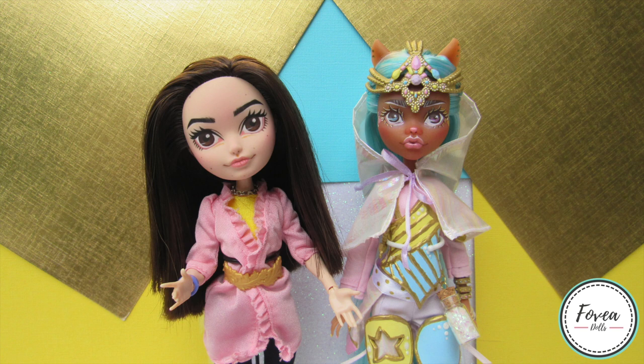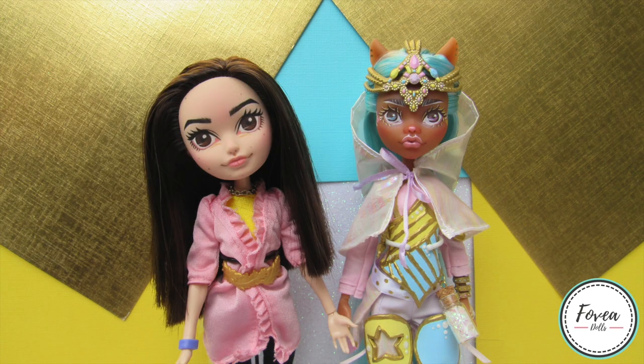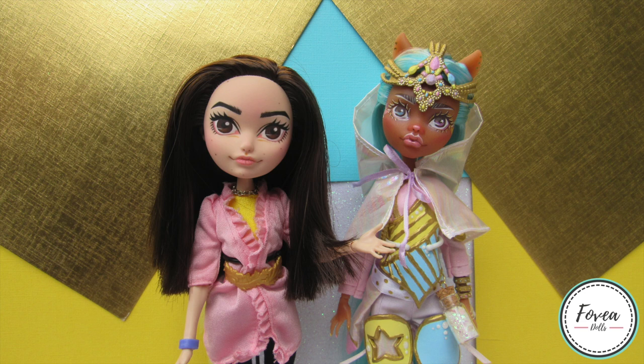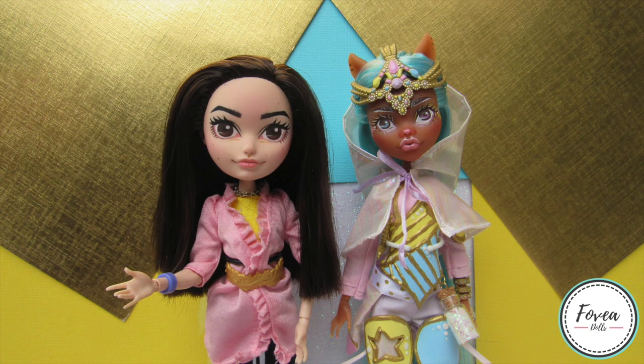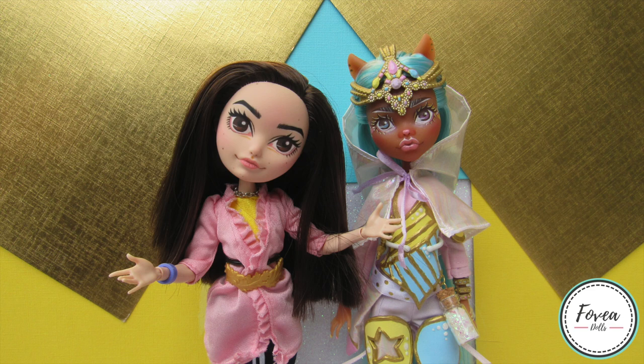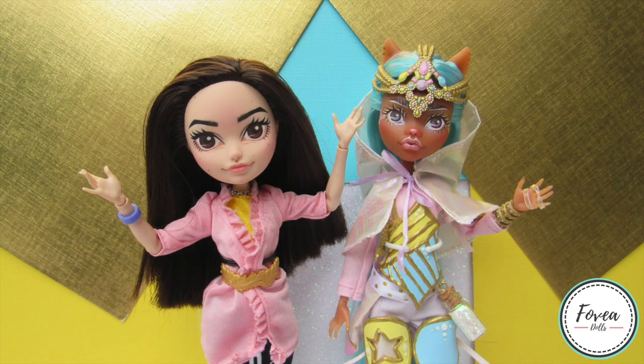This is the end of the video — thank you guys so much for watching and joining me on another doll customizing video. I really hope you liked it and enjoyed seeing the process of me making this pastel warrior doll. Let me know what you guys thought in the comment section below. If you want to join me on future customizing videos, don't forget to subscribe and leave a like. My next doll will be my entry for the Doll Light Full tropical collaboration, so if you want to see that make sure to hit the notification bell. Thank you guys so much for watching and I'll see you in another video.